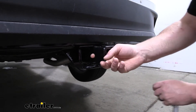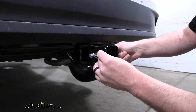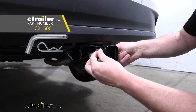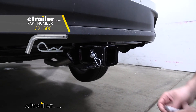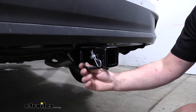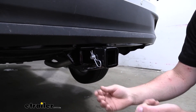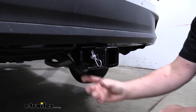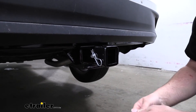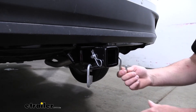It's going to have that standard 5/8ths pin hole. Keep in mind a pin and clip does not come included, but if you need one you can pick it up here at eTrailer. And we're going to have loop-style safety chain openings which are nice and thick, and these would give me peace of mind knowing that my backup connection for my trailer is really reliable. They're going to be big enough too to use just about any size hook that you might have.